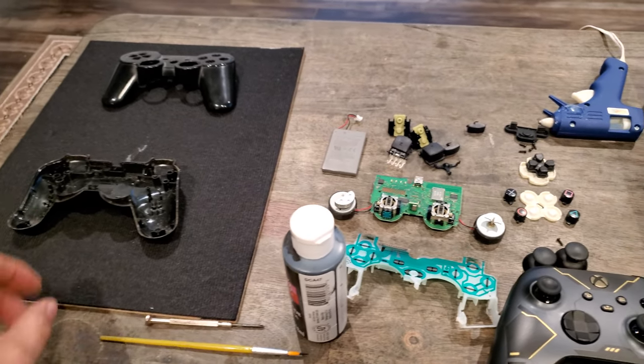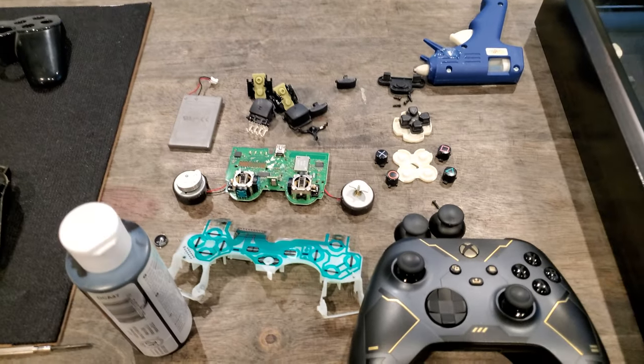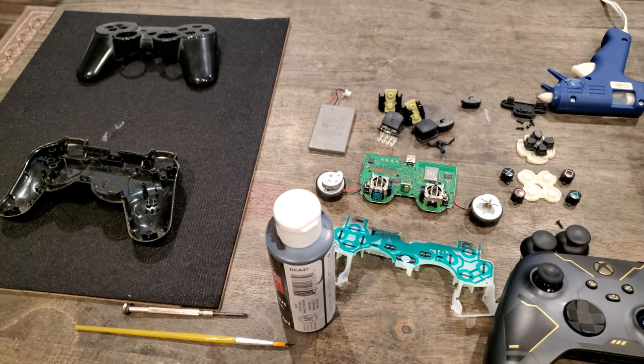Pull apart the controller. This controller had five screws on the back and one on the inside. Take all your parts out.